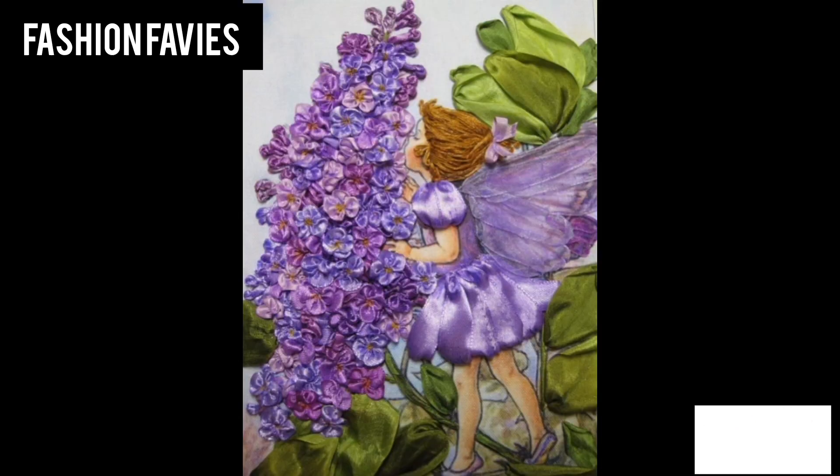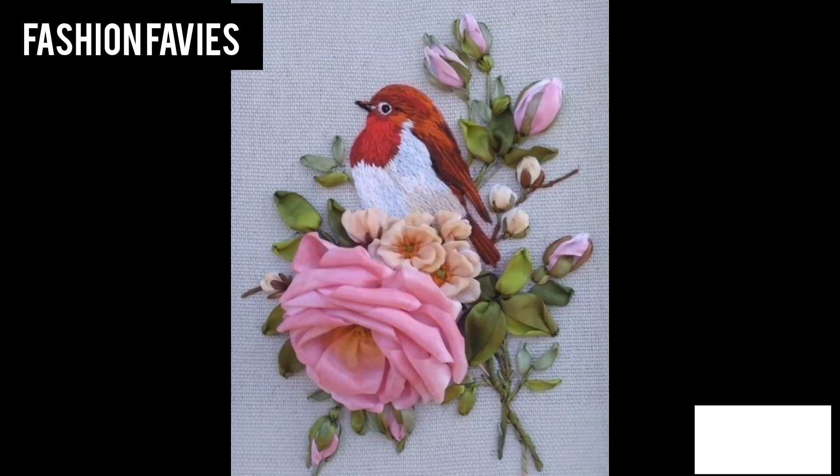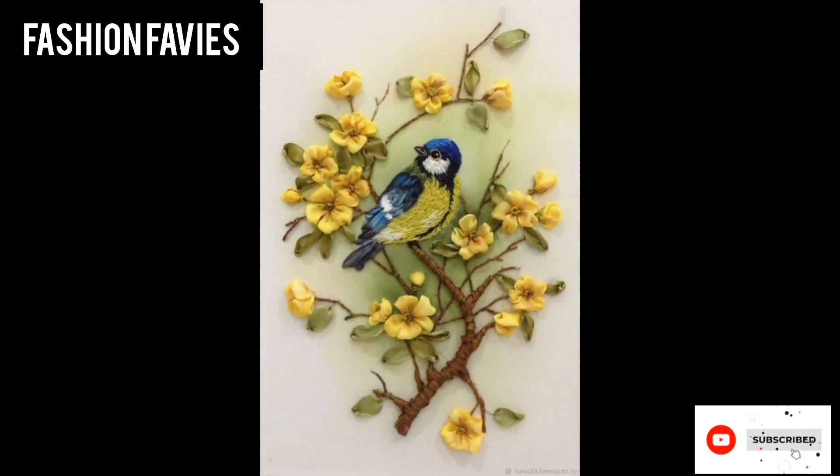Hope you enjoyed the video. Subscribe to my YouTube channel Fashion Favvies — take care! If you like my collection, please share my channel with your friends and family.